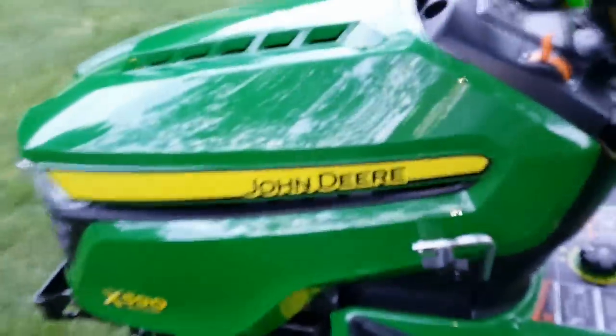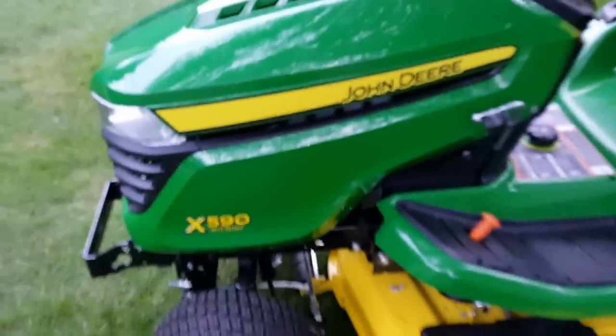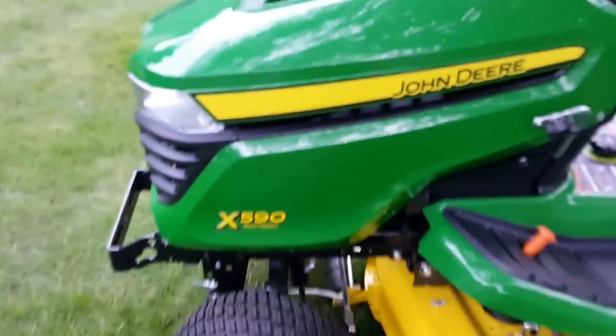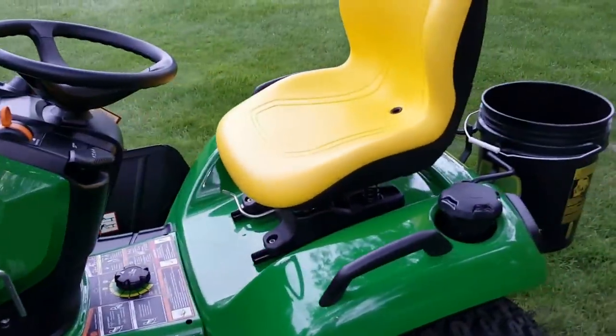Okay YouTubers, this is my review — first look of the John Deere X590. Zero in on that 590 right there. I just got it a week ago. It's the 500 series from John Deere.